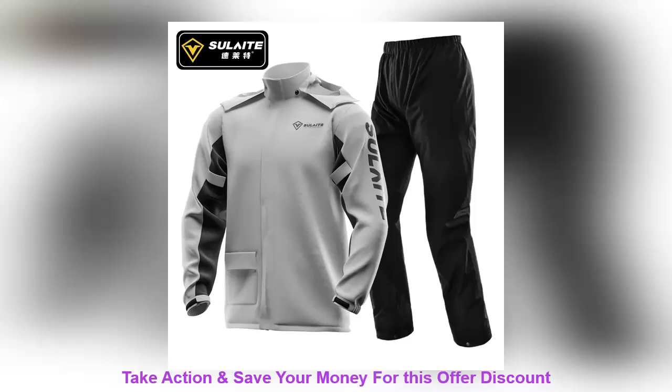Hey guys, this time I have got something really exciting for you — do not go anywhere. In this video we are going to talk about something that will definitely catch your attention. This product really got me interested and I am sure you are going to love it too.